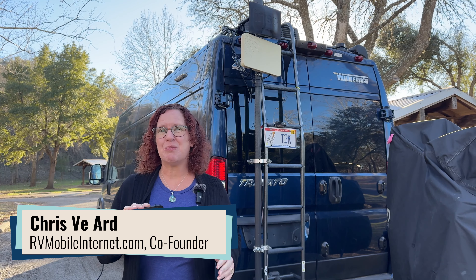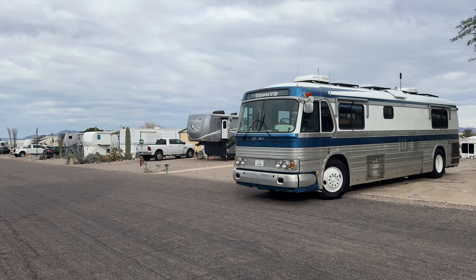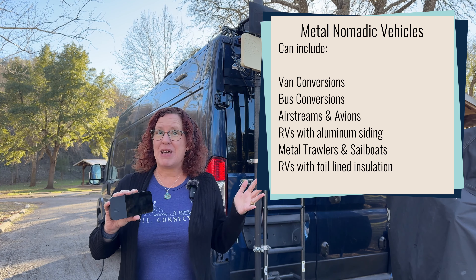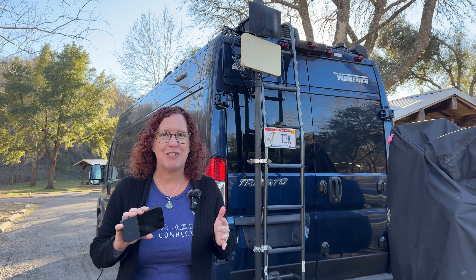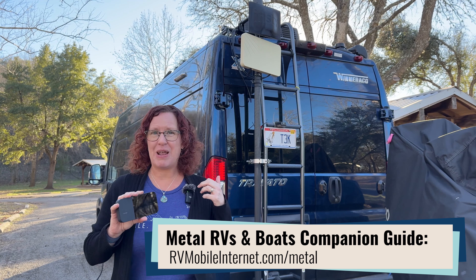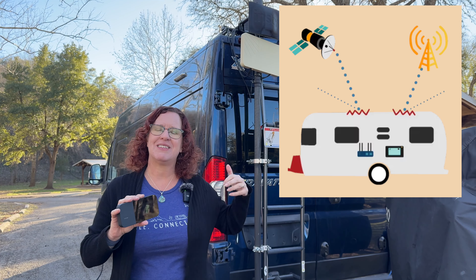I'm Cherie with the Mobile Internet Resource Center, and I have traveled with my partner for years in metal RVs. We have a bus conversion and a van that we travel in a lot of the time throughout the year, and it is a challenge to keep connected because metal blocks signal. We kind of refer to it as traveling in a Faraday cage — a Faraday cage is created to intentionally block signal, usually for testing and safety reasons. That's not the reason that our RVs are metal, but it does present a challenge because wireless signals will often bounce off of the metal or not be able to penetrate it to get that signal inside.